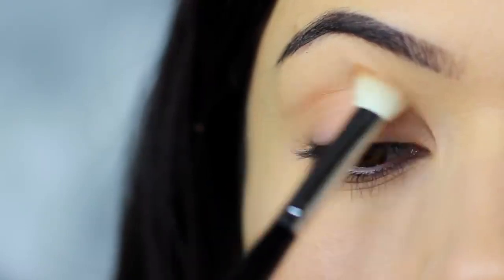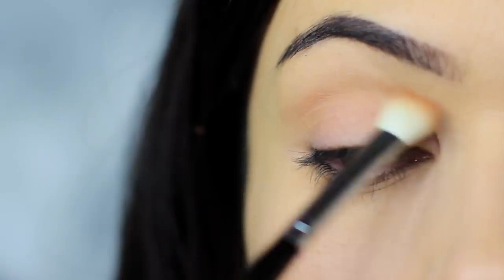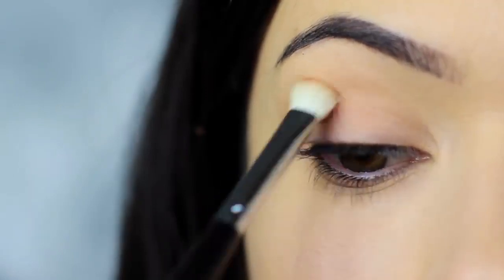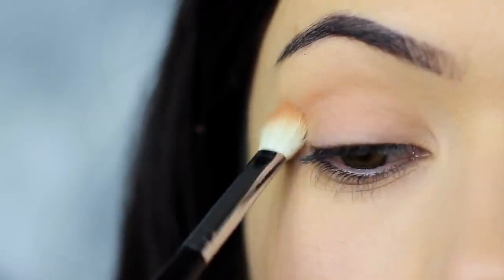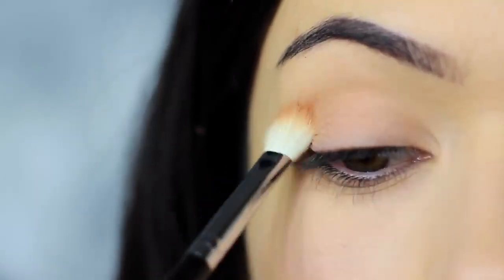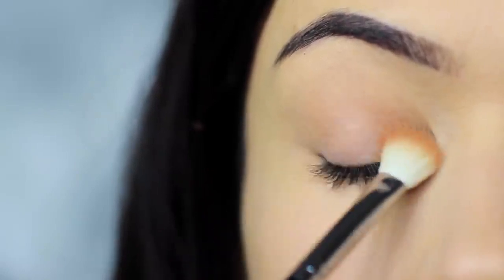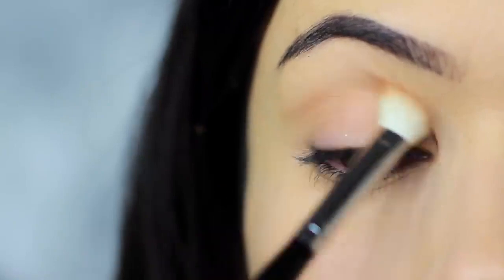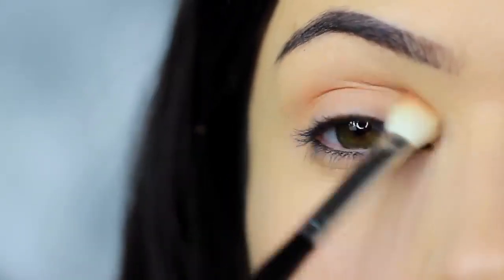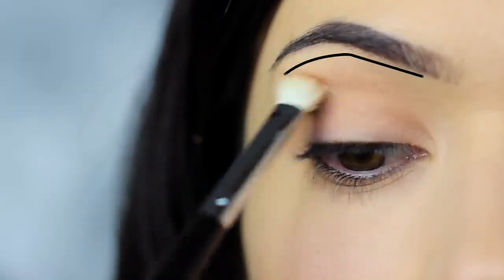We always want to start on the outer edge, where you place your brush down first — you'll deposit the highest amount of pigment. So we always start on the outer edge and blend in, sweeping from the crease towards the nose and back again. We also want to blend this down onto the lid, then sweep back up over the crease and up towards the brows, remembering to leave a small gap under the brows to keep that contrast.